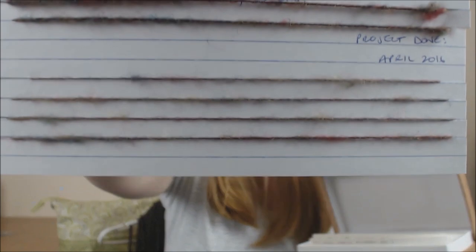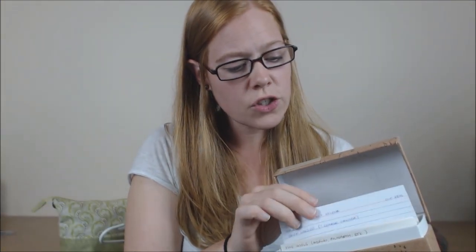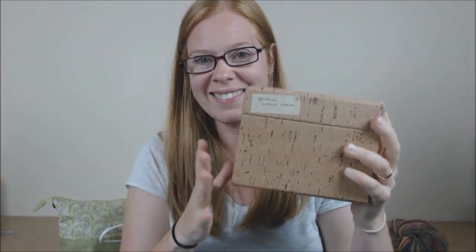Whether I continue to do it this way, I don't know. This was my Falkland — those were my singles for that sweater and that was the plied yarn. I did a three-ply. I don't know if I'm going to continue to do it this way. I have thought about doing a book or a binder. But at this point, that's what it looks like, so for whomever asked, this is how I keep my stuff organized.